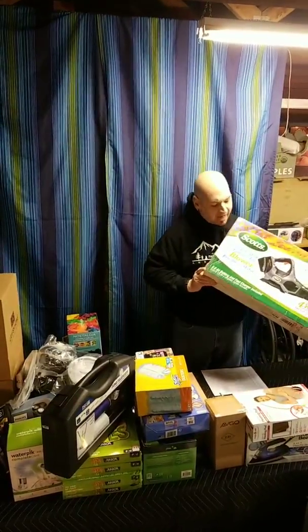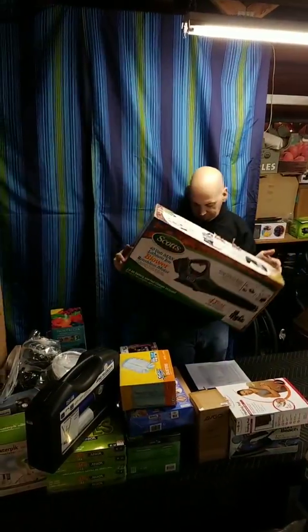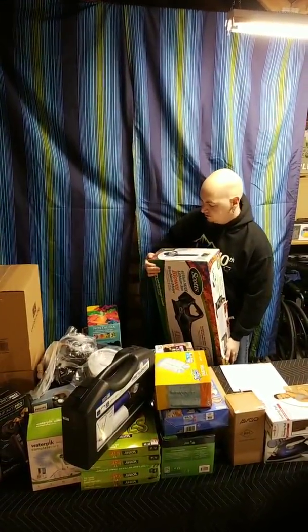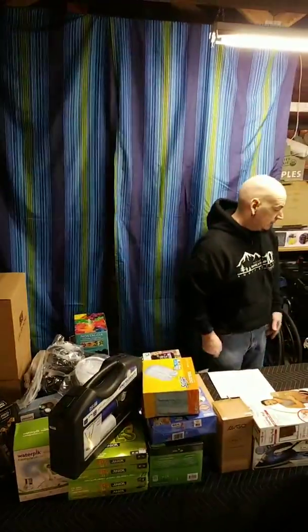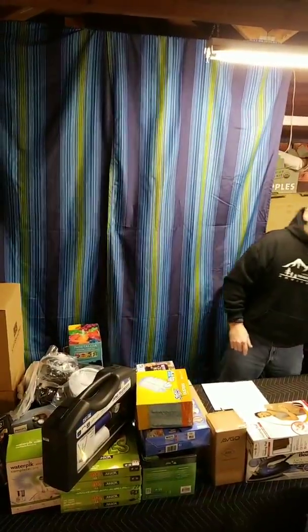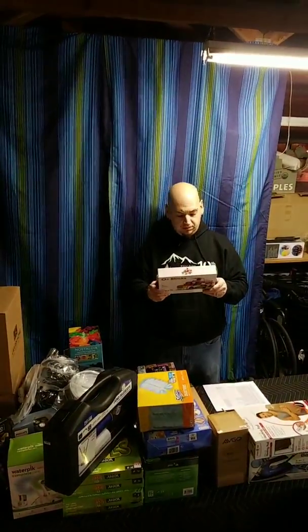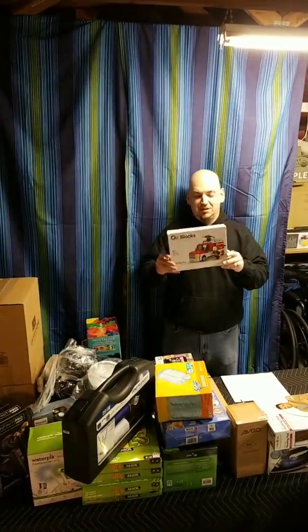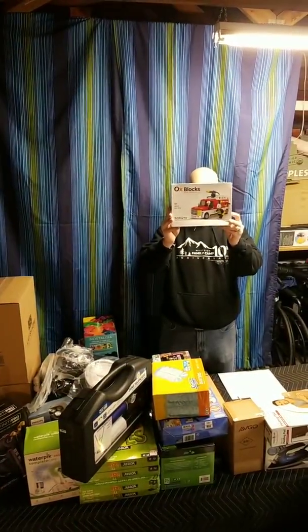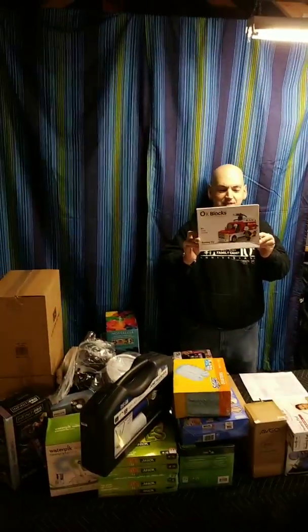This looks like it's been returned multiple times. It's a Scott's 40-volt max brushless leaf loader. You've got to open it up and make sure everything is still in there since it's been returned several times. We also got what looks like OxBlox — not sure if these are makeshift Legos or real Legos. They look like real Legos but I've never seen this kind before.